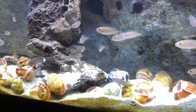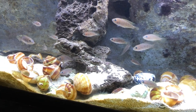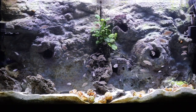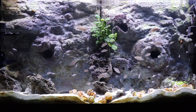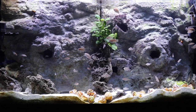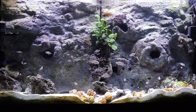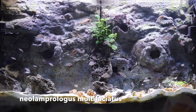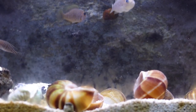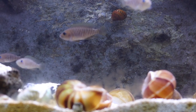Hey fish friends, how's it going? This is Zenzo with Tazawa Tanks. In this video I'm going to talk about my favorite small fish in the hobby and the fish that I get the most emails, DMs, and questions about. That fish is Neolamprologus multifasciatus. They are often called multis for short and are also referred to as shellies.